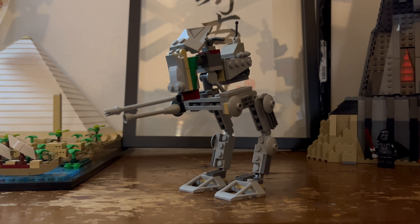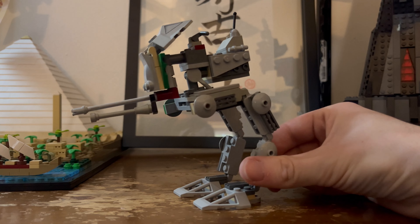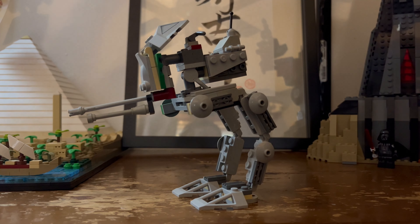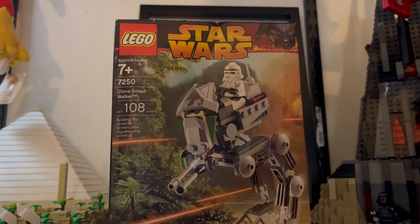She's looking pretty rough. But for 18 years, that's not bad. She's okay, it's passable. It has survived most of the bucket, but we're not going to review that one.